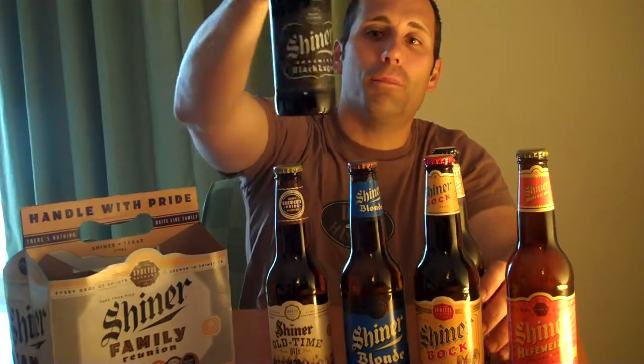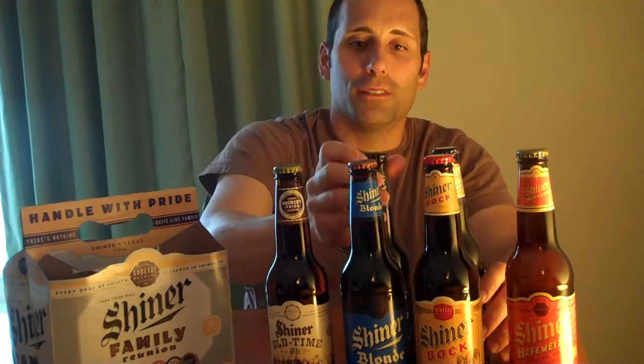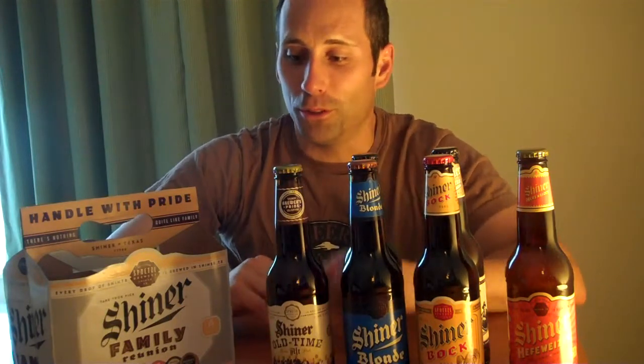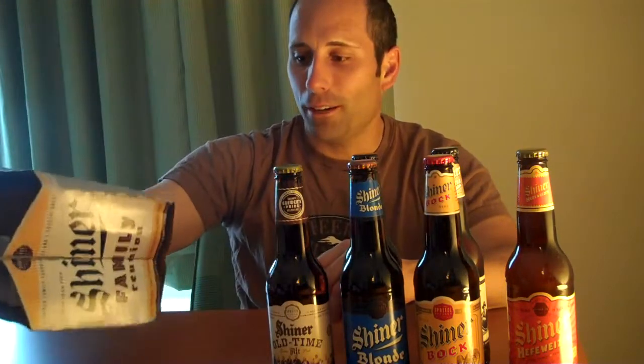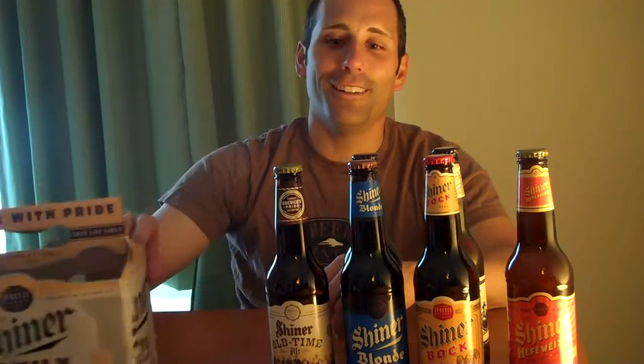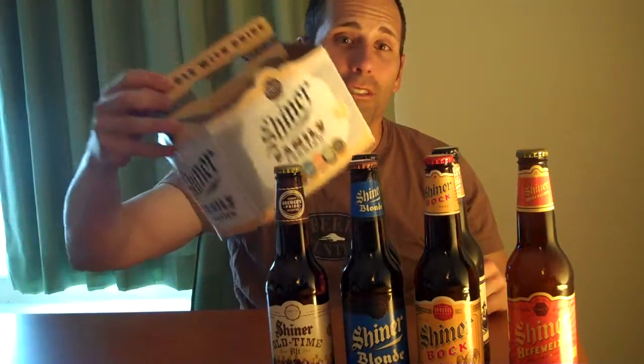And there's the Shiner Bohemian Black Lager, which you've probably seen — it's sold in six packs at some specialty wine and beer stores, so that's going to be a fun one too. The Shiner Brewery is out of Texas and they've been around for a very long time and they do some pretty cool things. The label also mentions Please Recycle and has the Texas Star on it. We've got six cool beers to review.